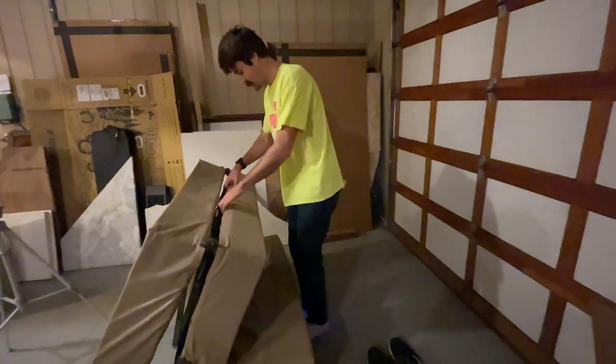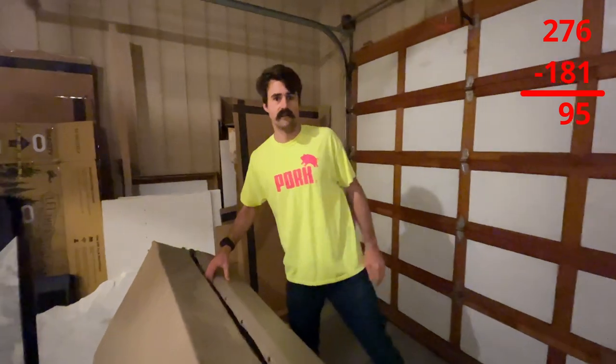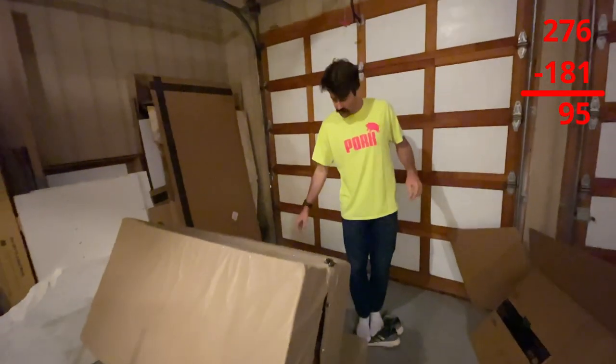So the bed weighs about 95 pounds — 181 for me and 276 together. It doesn't feel that heavy when we do it together.